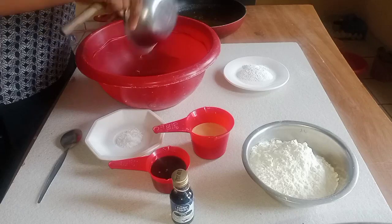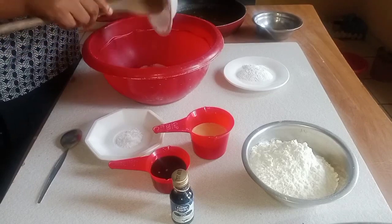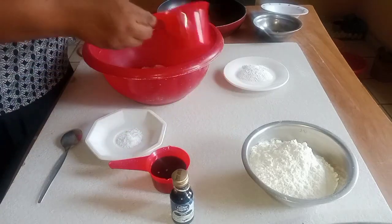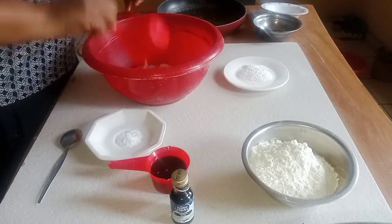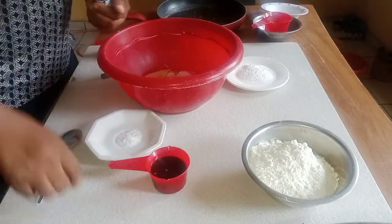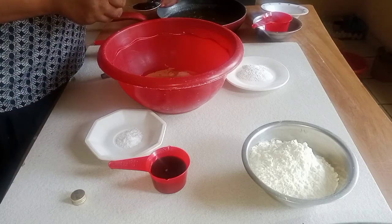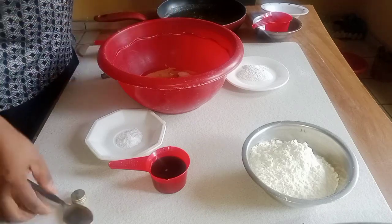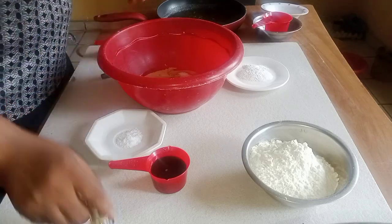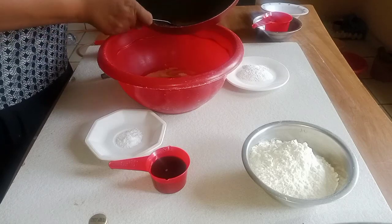First of all, I'm going to add the four eggs in a bowl. I'll add my sugar, I'll add my milk. I'm going to use one tablespoon of vanilla flavor. I'll add four tablespoons of butter.